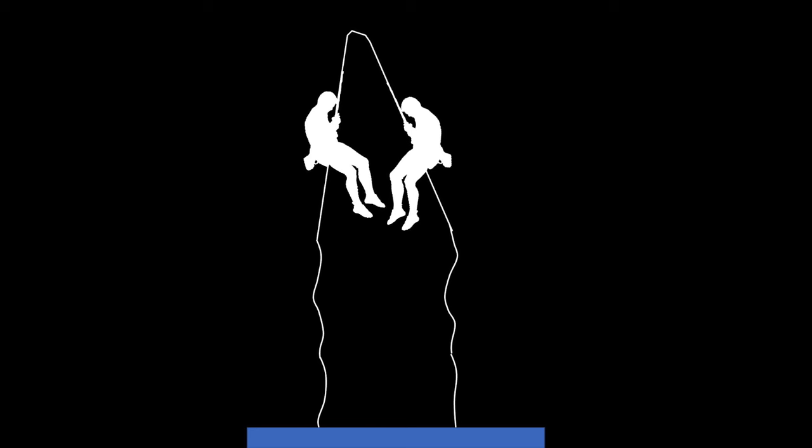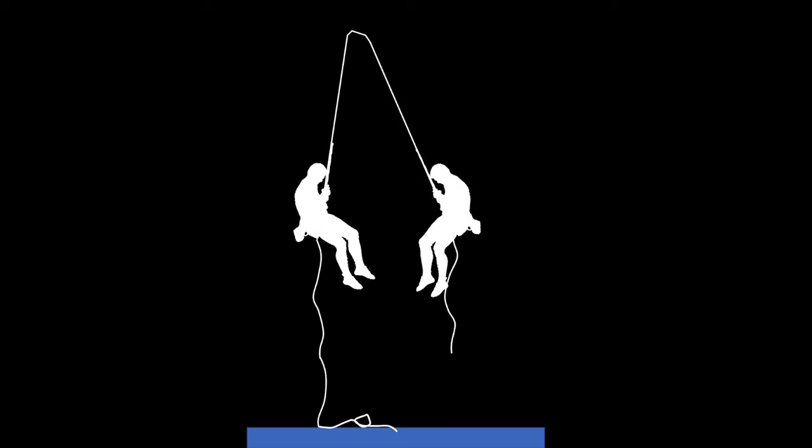If this happens, the lighter climber can continue to rappel, but you'll end up with uneven ends of the rope, and this may make it impossible for you to reach the ledge you're rappelling to. Or if you're in a very unfortunate situation and you haven't closed the end of your system — like put a stopper knot in the end, or you're not tied into the end of the rope — then it drastically increases the chance that you could rappel off the ends of your ropes.